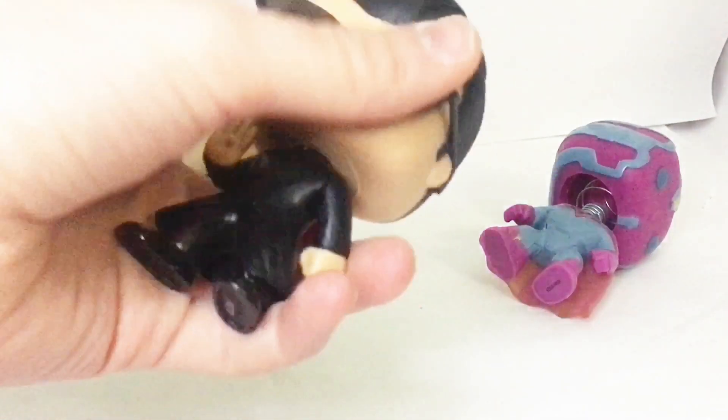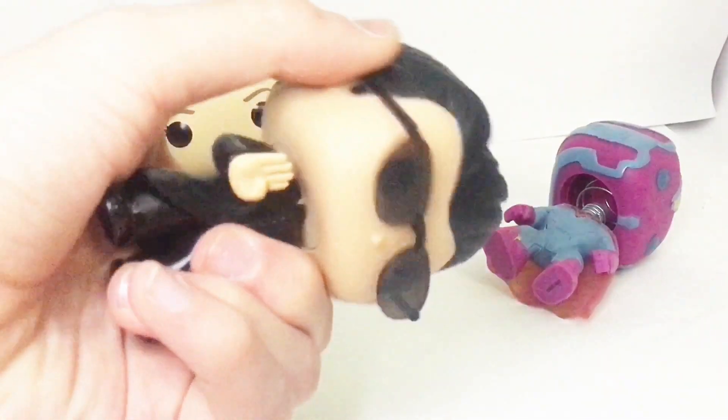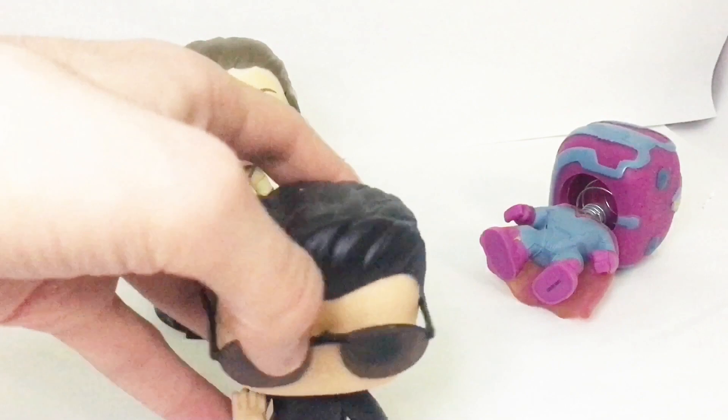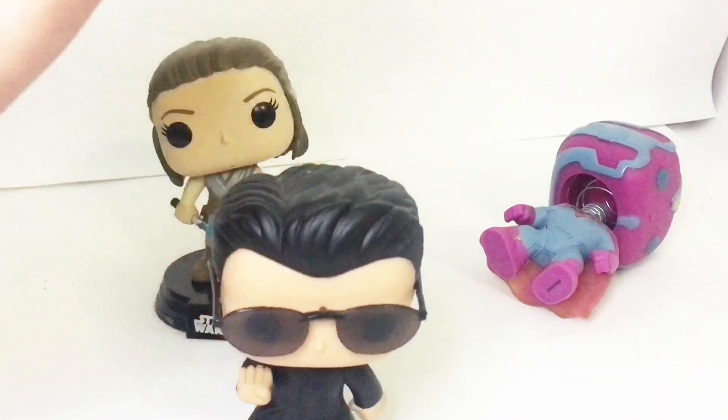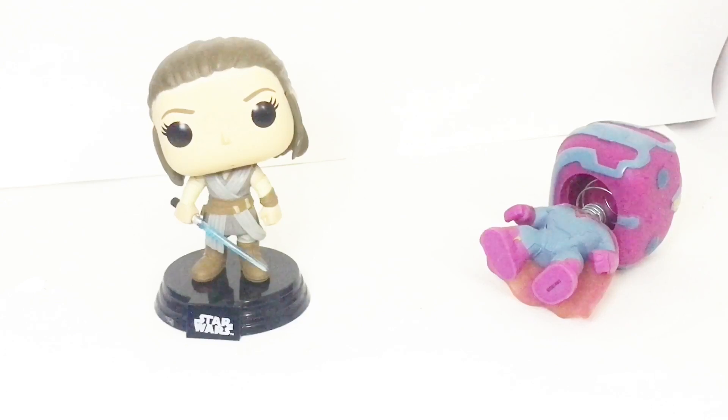Some are tighter than others, but trust me, they will twist. I've dropped Funko Pops before and they could easily turn, and then all of a sudden they're super loosey-goosey. The more you turn their head, the more loose it gets, and that could be a bad thing. So don't over-twist their heads — just leave them alone.